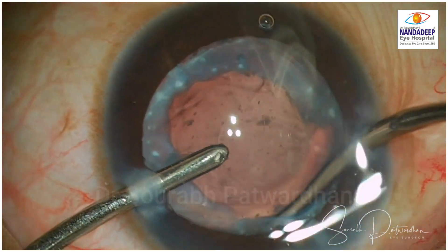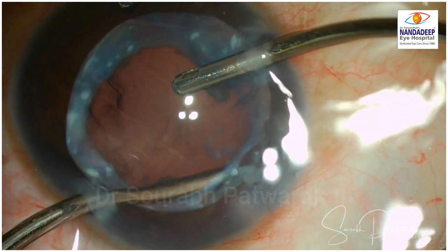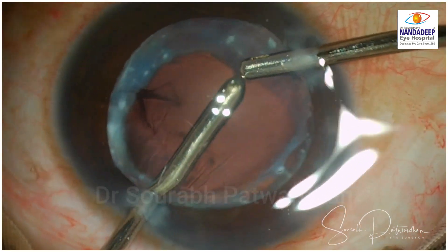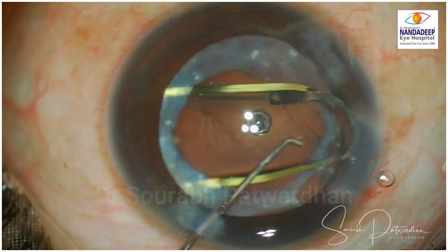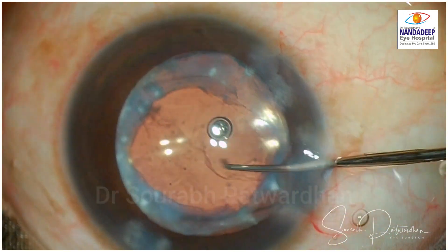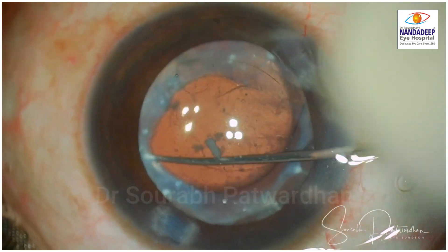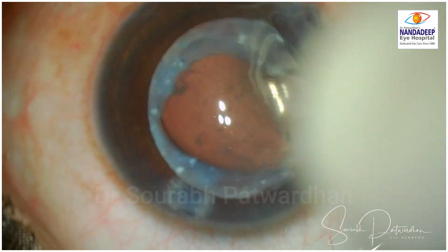Here I am using irrigation rather than aspiration to tease that sticky cortex out. It is always safer because you are not actively aspirating — you can use a little bit of force. With aspiration you can catch hold of the posterior capsule or peripheral capsule and cause dialysis or a tear. So in these cases it is a good idea to use the irrigation cannula and use the force of the fluid to tease out those loose particles or cortical elements.